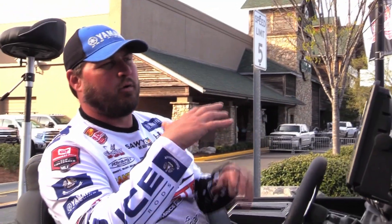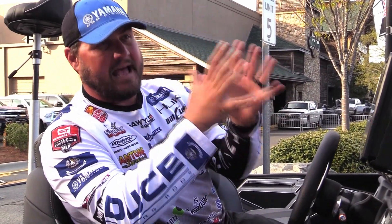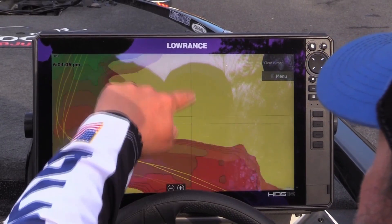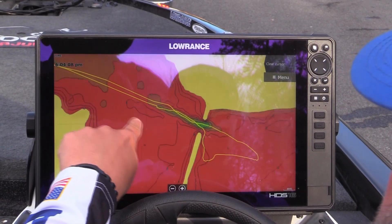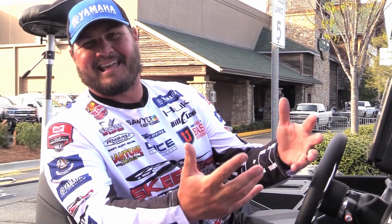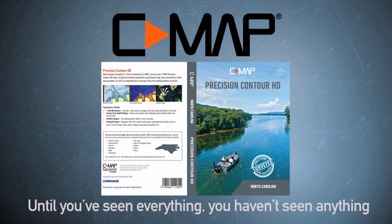So what that did — that takes a whole lot of riding around away. I just know exactly what I'm looking for, that certain scenario. And with the Sea Map, I can find that scenario just by looking at it and not having to run all around the lake. I should be more efficient and catch more fish with my Sea Map mapping.